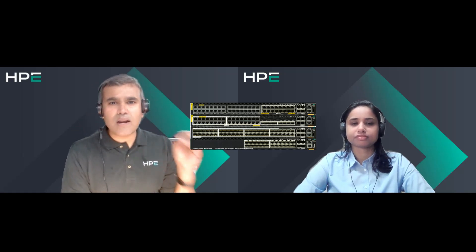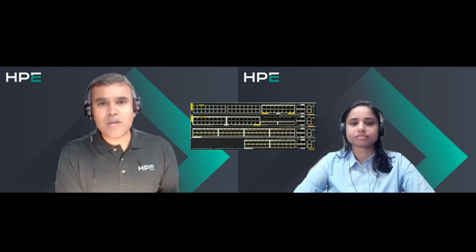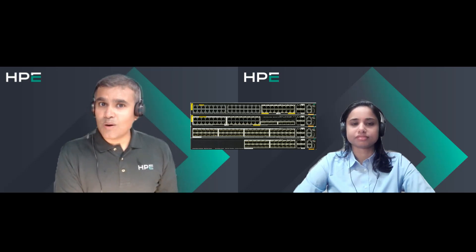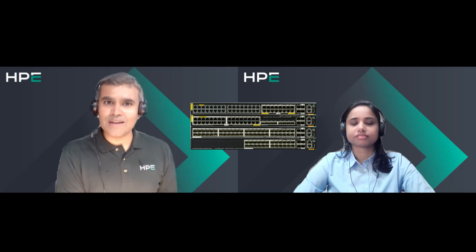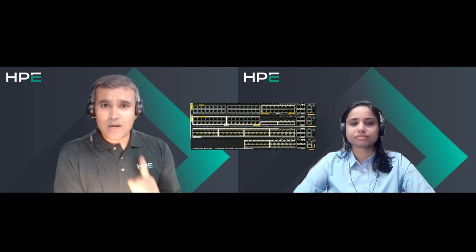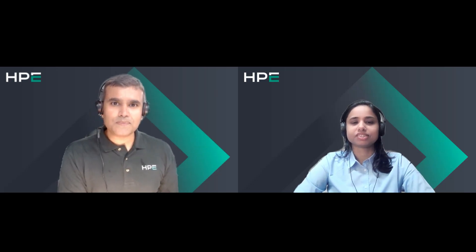Thank you, Shobhana — that was a great update. I really appreciate you taking time to walk us through the CX 6300. Those who want to learn more, complete networking is coming under one umbrella called HPE Networking — log on there to learn more. Thank you very much.